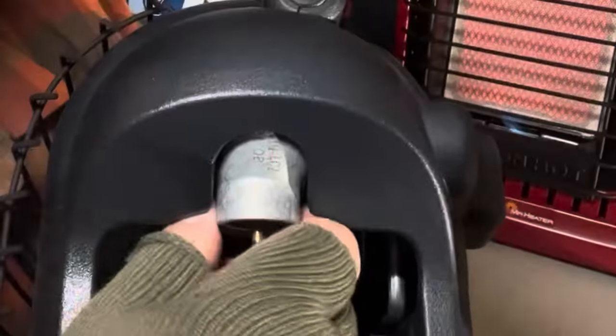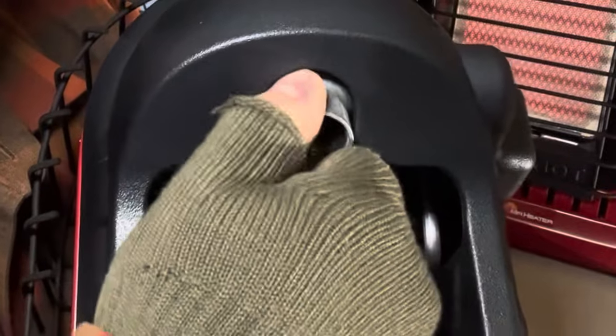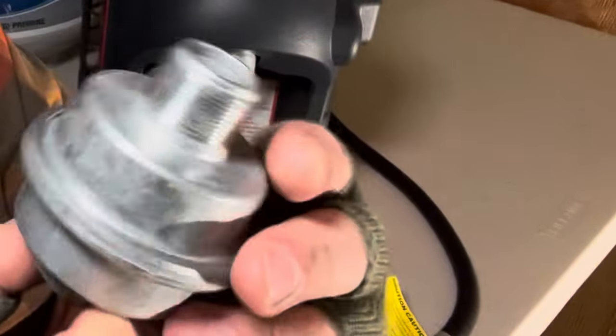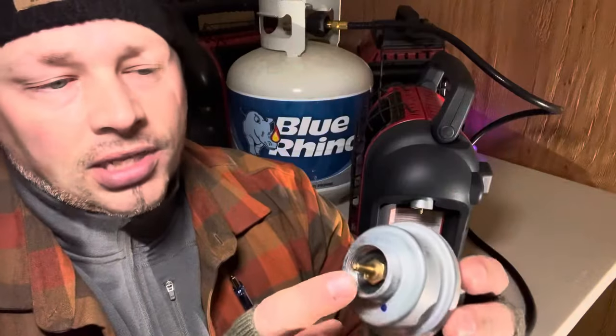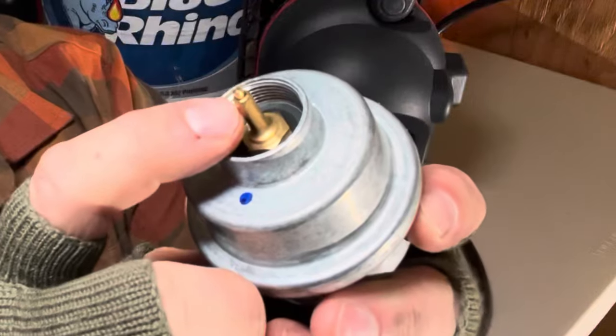A lot of people ask: don't you need a regulator? No — this unit right here already has a built-in regulator; you can see it, and it actually looks like a regulator because it is. This right here is the fuel filter. You want to put it on first, onto the Mr. Buddy or Mr. Heater. A lot of times it'll come brand new with a little rubber sleeve over the fitting — remove that.